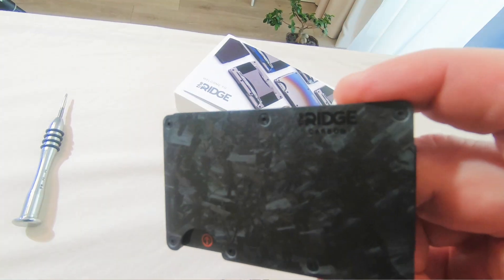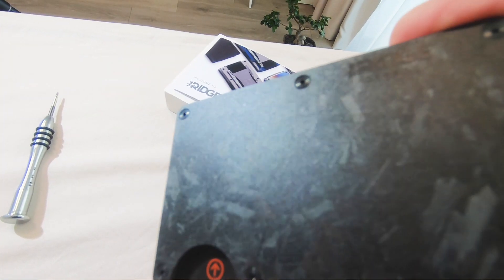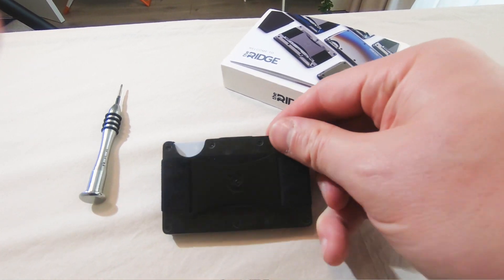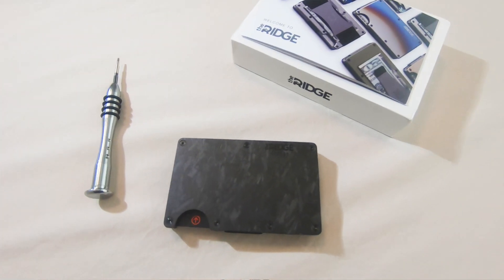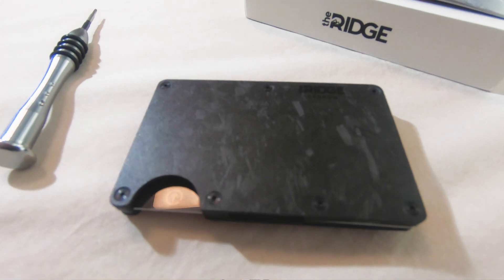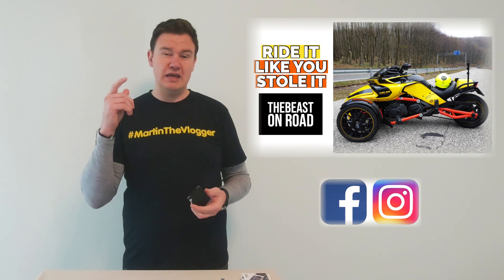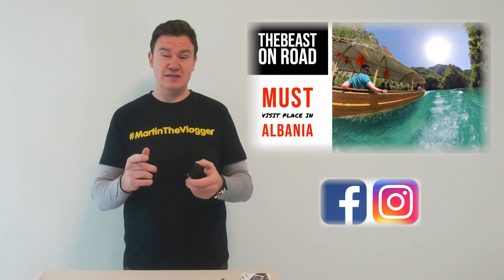Very briefly about the wallet itself — I decided to go with forged carbon; it's a different style of producing carbon. I'm a petrol head, I travel with the bike around the world, so carbon was the option. By the way, in case you'd like to see what I'm doing, where I'm traveling, what I'm working on — follow me on Facebook and Instagram as Martin the vlogger.